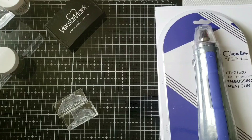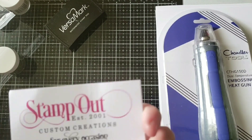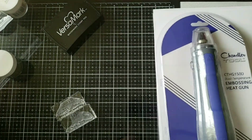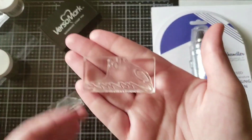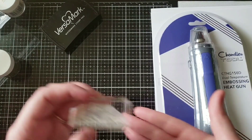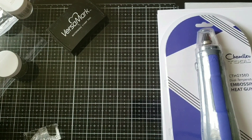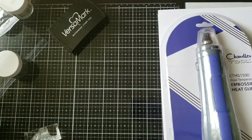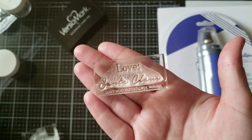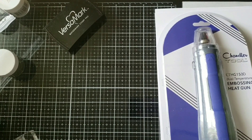I'm using two stamps I got from a custom stamp company. My daughter's name is Emmy, and I was able to get a stamp that says 'To Emmy, Love Santa Claus.' With Christmas coming up, I'm going to make her Christmas tags saying 'To Emmy, Love Santa Claus,' and of course it will be different handwriting than mine, so when she gets older she'll always have that consistent writing.